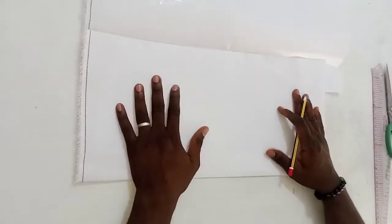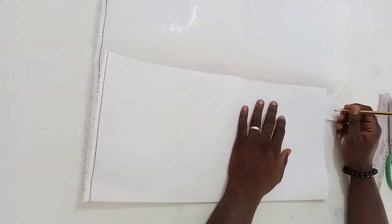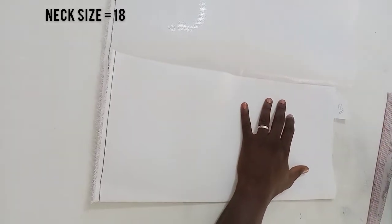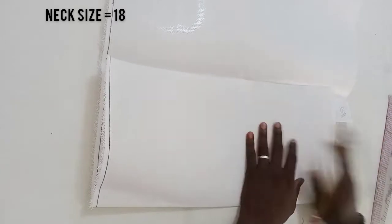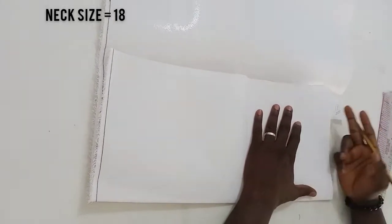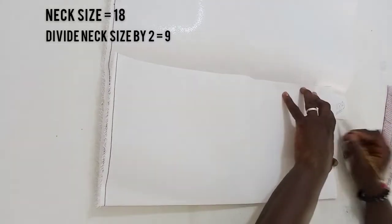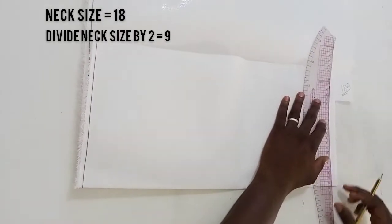The first thing we are going to make use of is your collar gum. What I've got today is a neck size of 18, and you're going to fold it into two. Since you're making use of your collar gum, you're going to divide it by two. So our neck size 18 divided by two gives us nine.